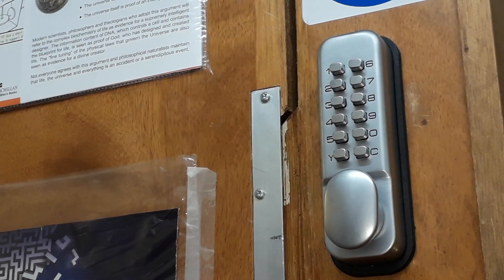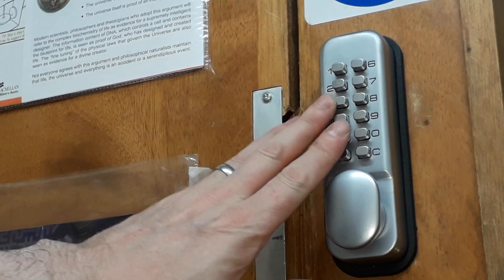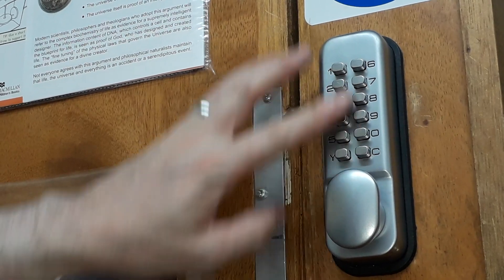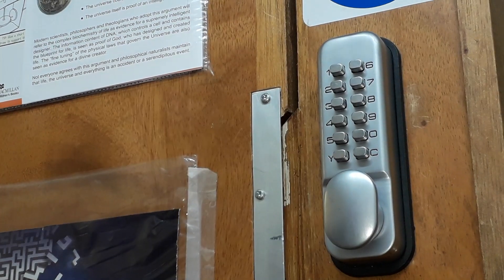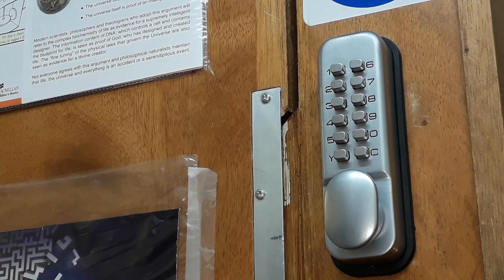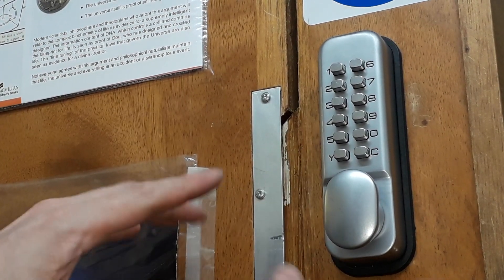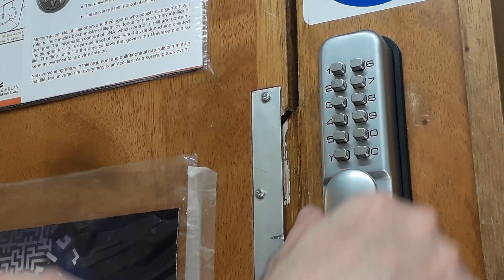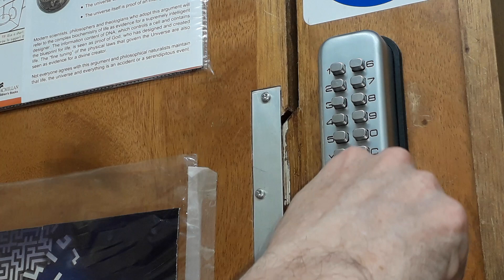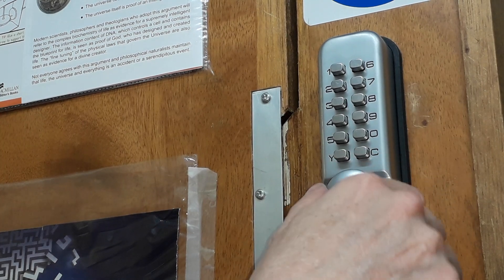Hello again — that was quick, wasn't it? Okay, this is a different lock, it's the same kind of lock — a mechanical push button lock on a different door. It's a different code and I'm going to show you again. I'll be changing these codes by the way, that's why I'm showing you on these locks. So we put a bit of tension on the lock, like so.